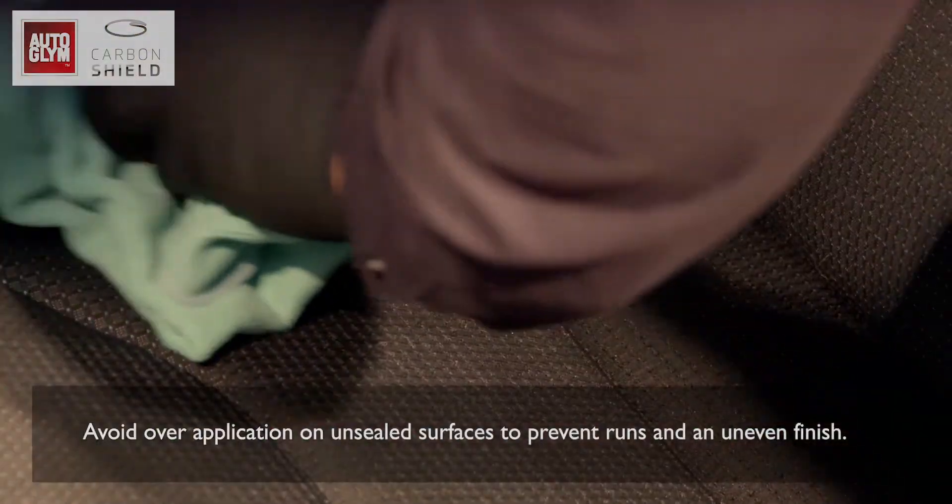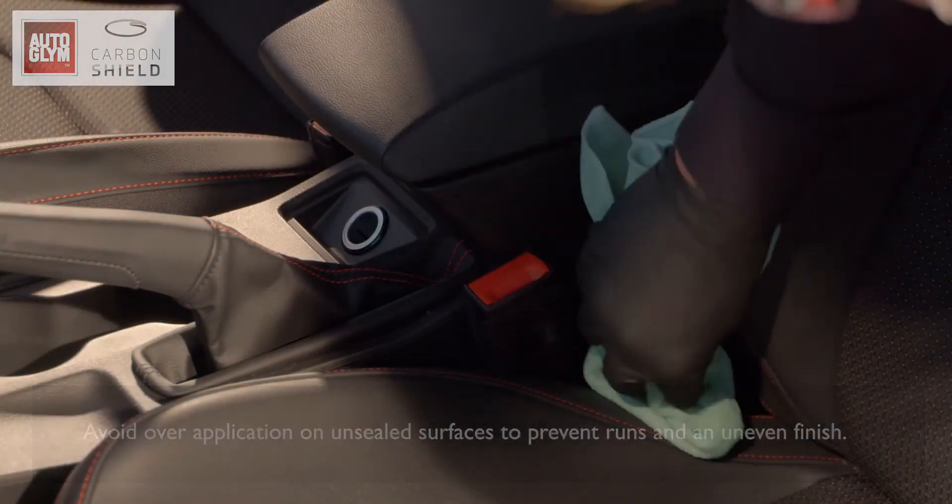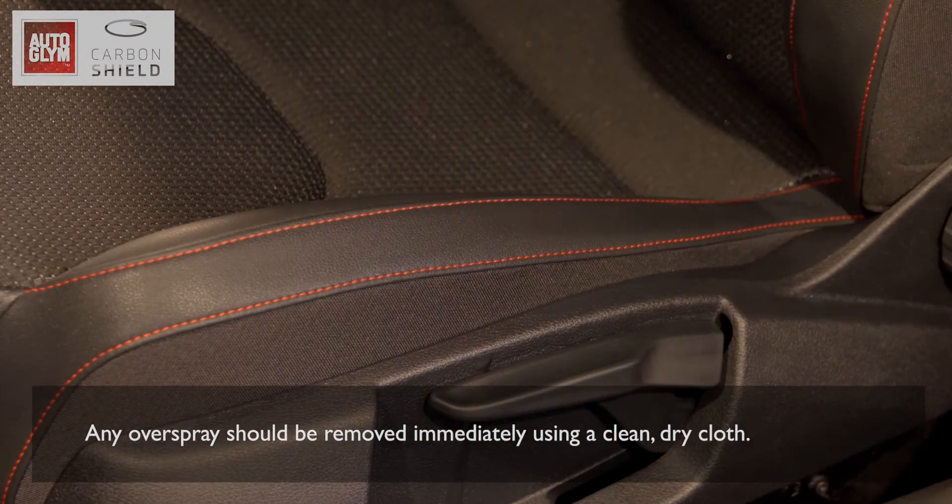Avoid over-application on unsealed surfaces to prevent runs and an uneven finish. Any overspray should be removed immediately using a clean, dry cloth.